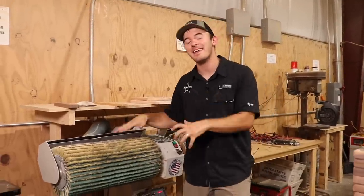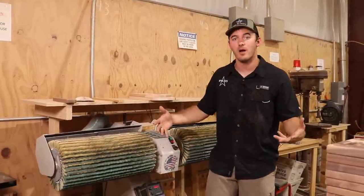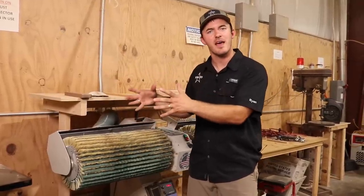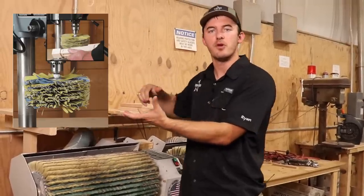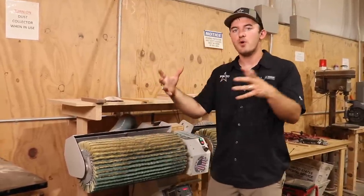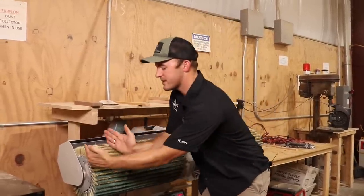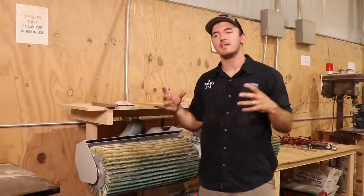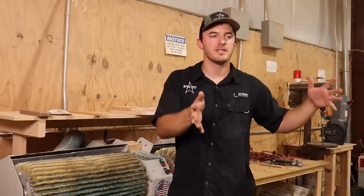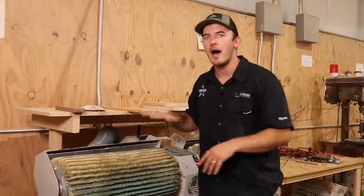This machine saves me a ton of time and I highly, highly recommend it. Now if you can't afford this large machine — maybe you're working out of your garage — I know of a couple of companies that have this type of machine in a benchtop model. I think Grizzly has one; I'll leave the link in the description. There's also something called a mop sander that you can put on a drill press that spins and has a lot of flaps. So whether you're a hobbyist who gets those smaller versions like the Grizzly or the mop sander for a drill press, or you're on the industrial professional side and want something like this, I highly recommend it.